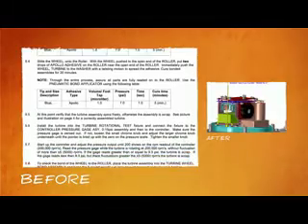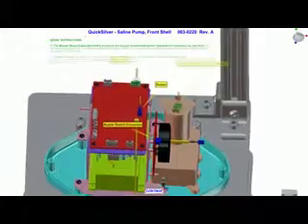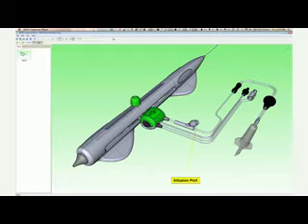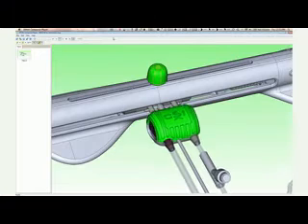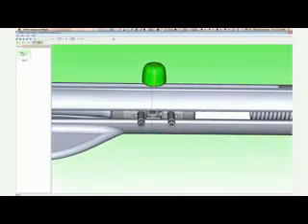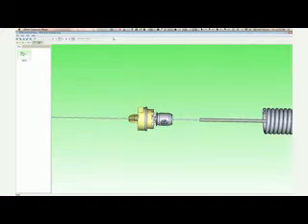It integrates very well with SolidWorks, allowing us to leverage the 3D data from designs we had already created in SolidWorks and directly use that to communicate operations and assembly instructions to our operators. Somebody with no familiarity with a new design can really easily and quickly understand the assembly process and sequence with very little input from the engineering team or supervisors, and get to the point where they can assemble a finished device.